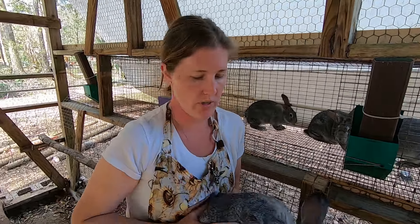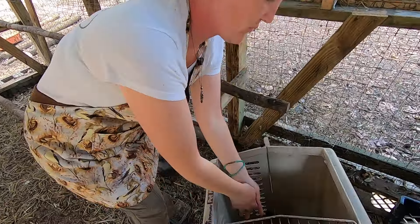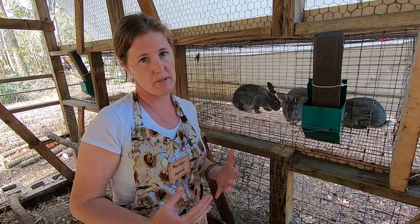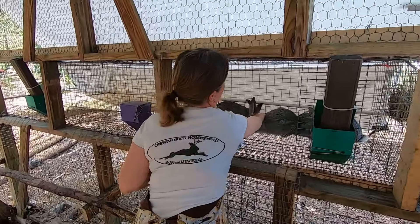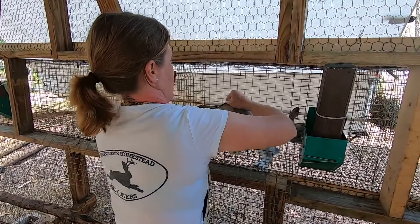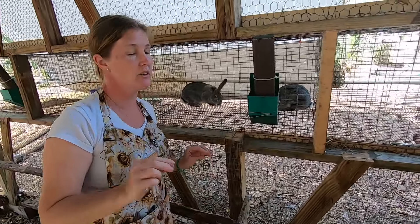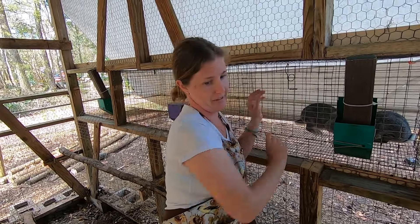We are going to be showing the bopping and the bleeding in this one. We've gotten a lot of questions about it, a lot of people messaging asking specifically how we do it, so we wanted to do another video. So if you're sitting there with your pet rabbit watching this video — that is clearly going to be labeled rabbit butchering — you're an idiot.